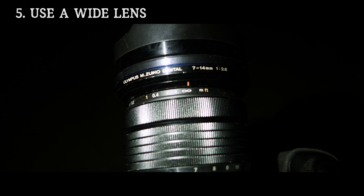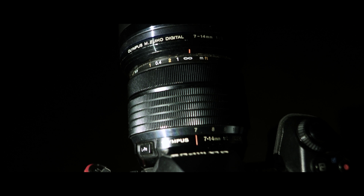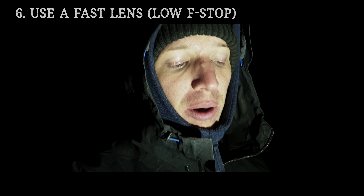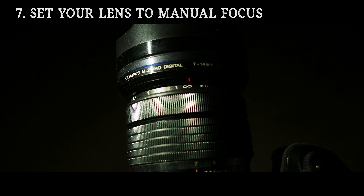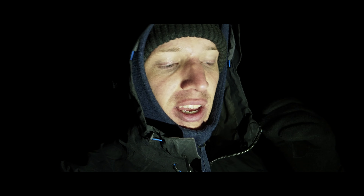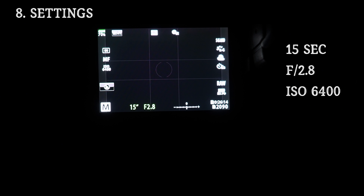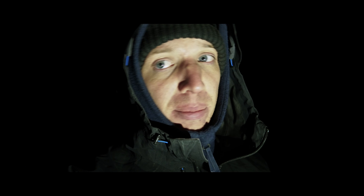For me that's about ISO 3200 up to 6400, and obviously I need a wide lens. I'm using the M.Zuiko 7-14mm f2.8 Pro lens on the wide end, and you need a lens that's fast — something like f2.8 or even lower. Set your lens to manual focus, set it to infinity, then go a little bit back and do a few test shots. I'm shooting at about 15 seconds, f2.8 — the widest aperture possible — and ISO 3200 to 6400 depending on your sensor and your camera.